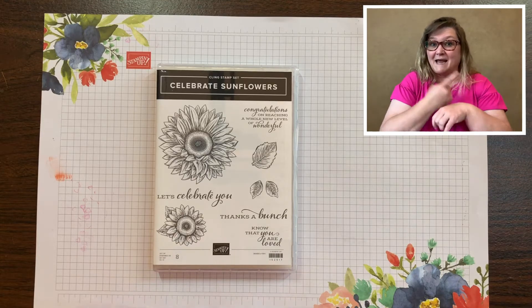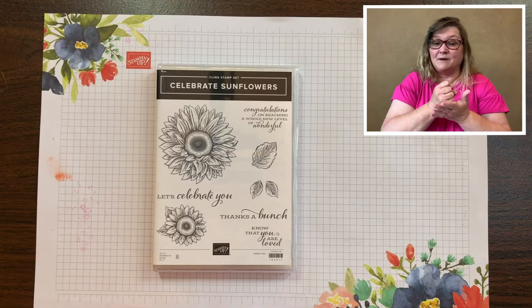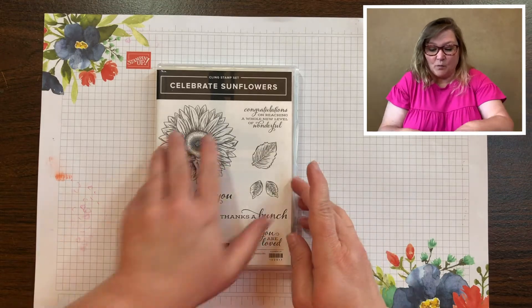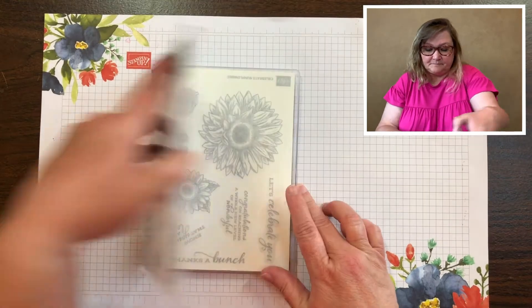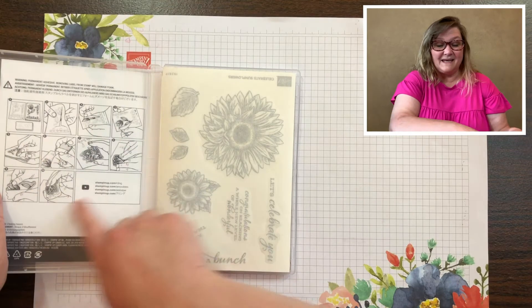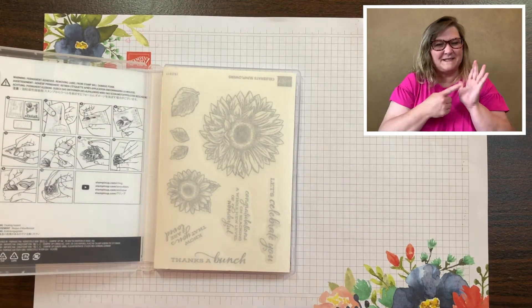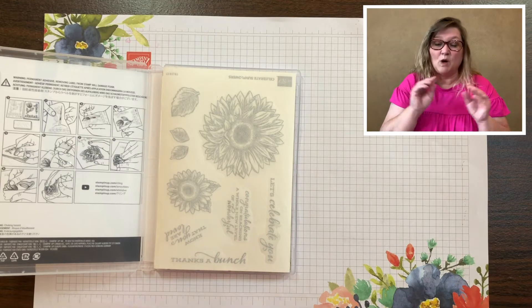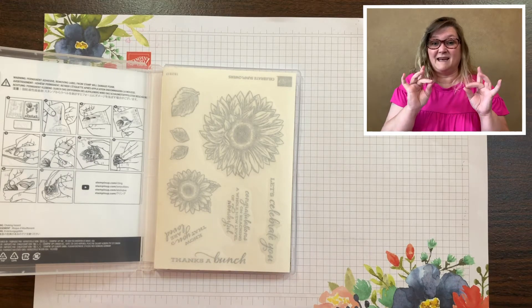What I'm going to show you today is how to mount your stamps to be ready to put them on a clear block. Let's open up the case — inside you have the instructions, but sometimes they're a little bit hard to look at and really comprehend how to put your stamps together with the adhesive.